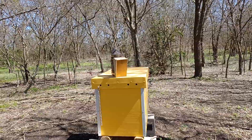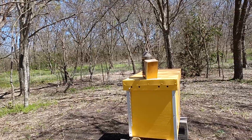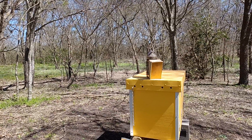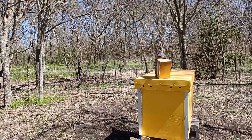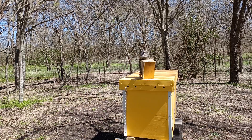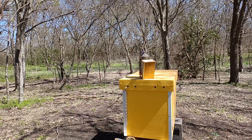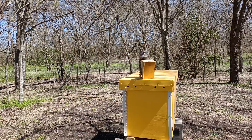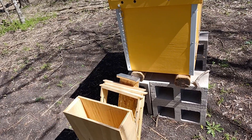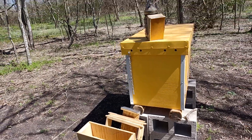Today is the first big step of my 2023 expansion plans. What I'm doing is a quick inspection of each hive, and I'm going to take donated frames from each hive to populate four hives. These are little three-frame lay-in mini mating nucs, I suppose, would be the best equivalent to it.